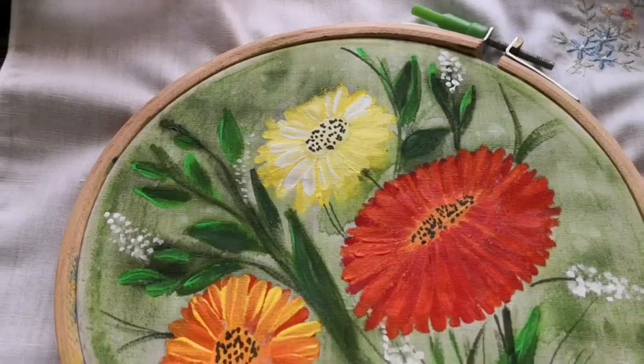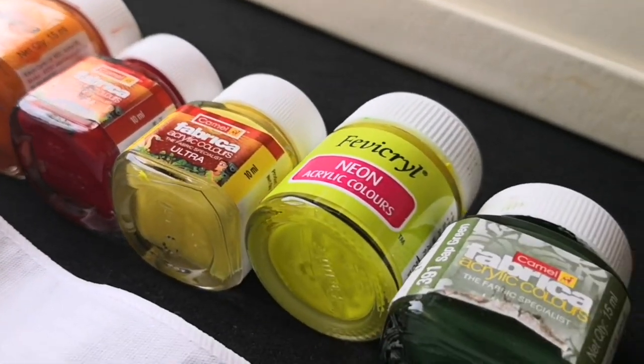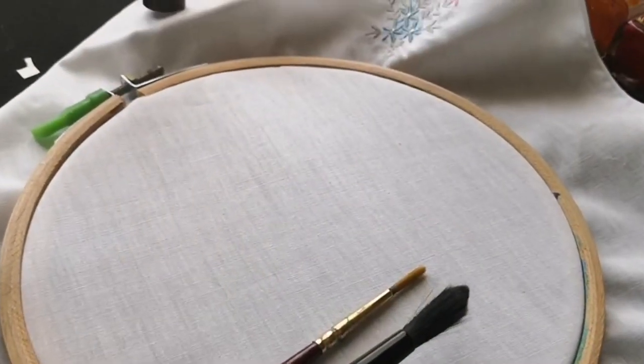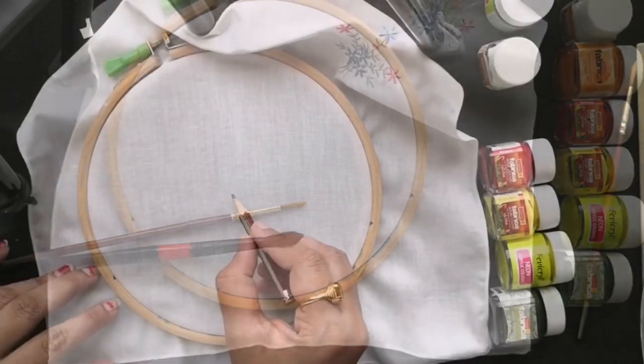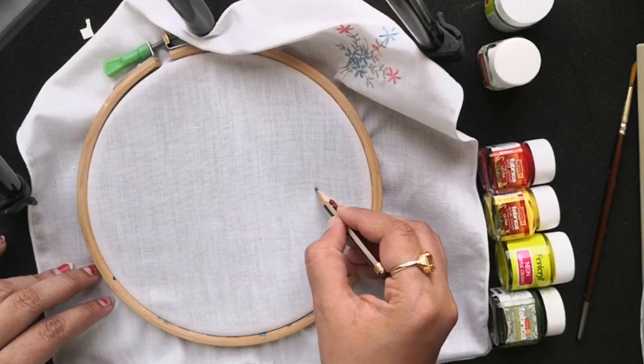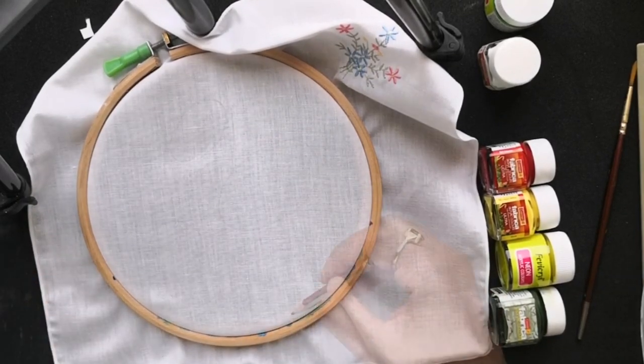You'll learn to paint this really simple yet gorgeous floral design on fabric using fabric paints. I'll be using a range of fabric paints from the brands Fevicryl and Camel, and I also have this embroidery hoop to secure the fabric. This is a really freehand drawing, so even if you're a beginner and new to painting, you can definitely give this a try without any fear.